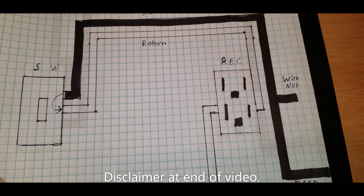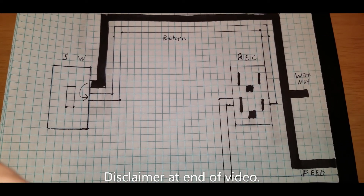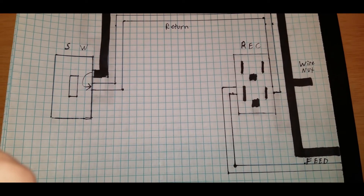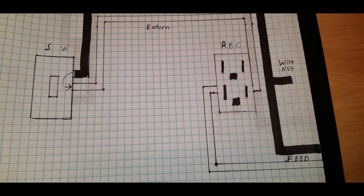A few of you asked me to diagram or draw a wiring diagram to go along with the overhead lighting video I did a few months ago, so I drew it out and we'll go over it together.